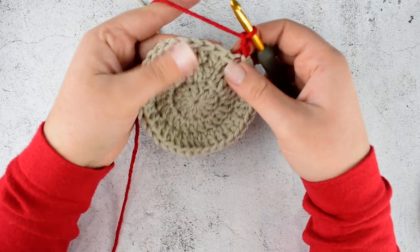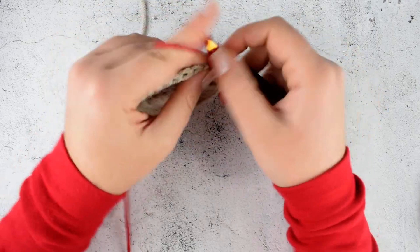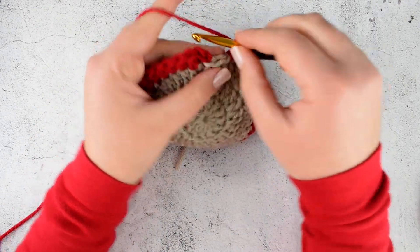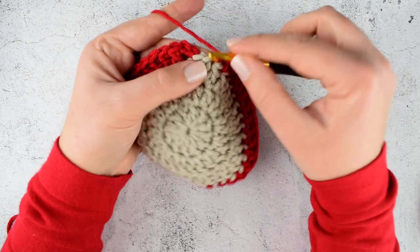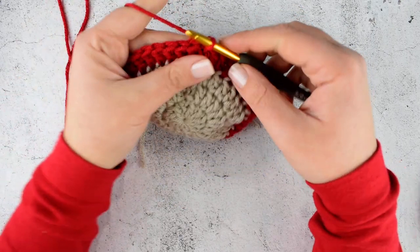Make 1 double crochet into each stitch till the last stitch. In the last stitch we will make 2 double crochet. I reached my last stitch of the round — now make 2 double crochet into the last stitch. Join with slip stitch into the second chain of initial chain 2.